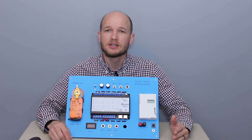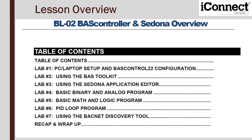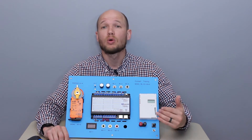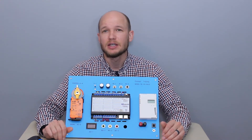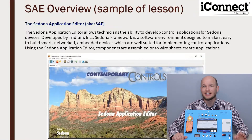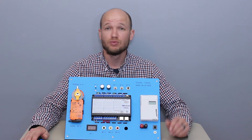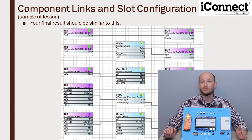Looking at some of the lessons included with the workbook, in curriculum level one you can see the different labs. What's great about this is it can be instructor-led or a self-paced program. Here's part of the lesson from the SAE — Sedona Application Editor — overview. In this lesson sample you can see you really dive deep into components, linking those components, linking the slots, and you create a whole program within the Sedona framework.